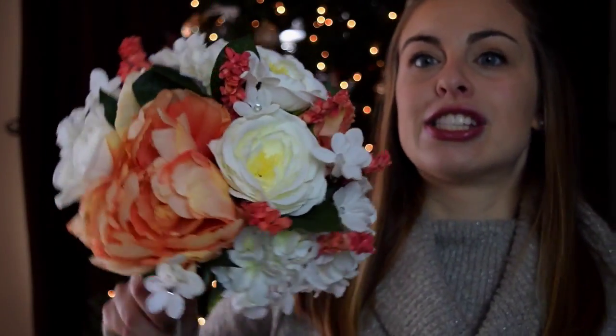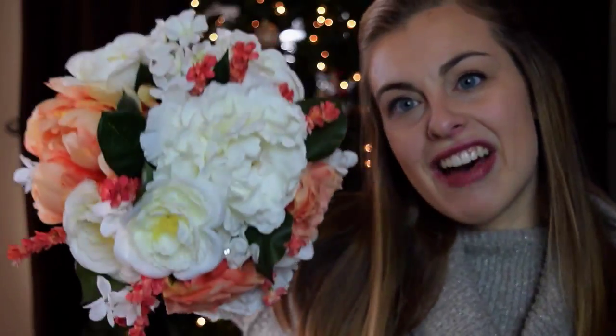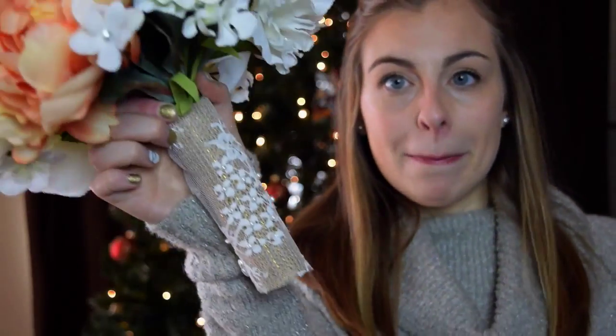Last but not least, my giant bouquet. I decided that I wanted more white in my bouquet than the rest of the girls, and I made mine bigger. I love it and it's gorgeous, and I can't wait to keep it and put it up as decoration. Another special thing I did with my bouquet is instead of wrapping it in the same lace as the girls, I took a part of my mother's lace from her wedding dress, cut it off, and wrapped my bouquet in it — something special I can carry with me.